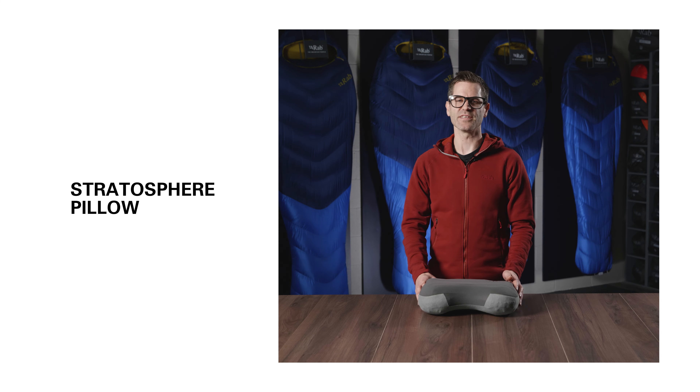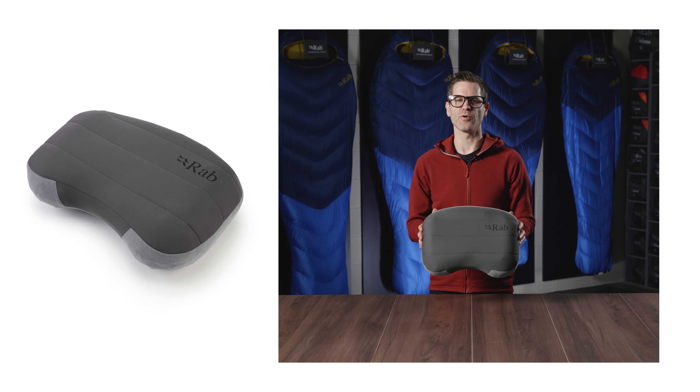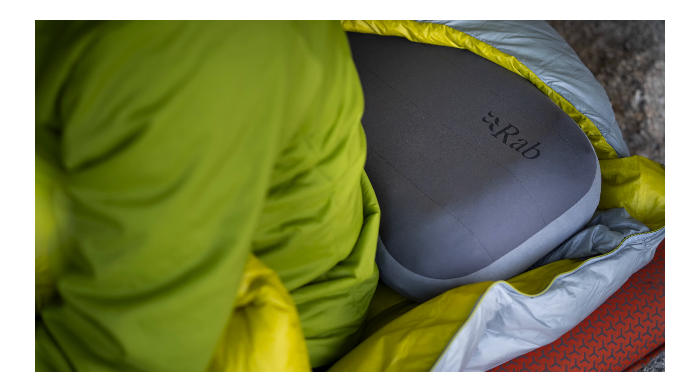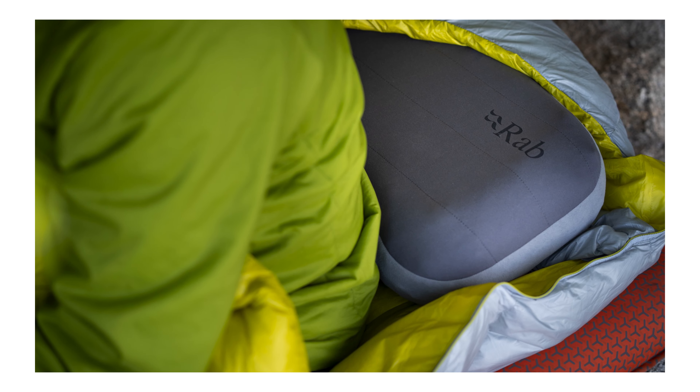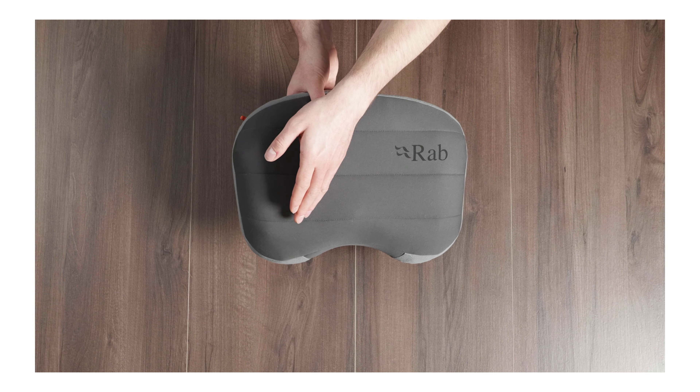Comfortable cushioning and highly supportive, the Stratosphere Pillow is compact and lightweight enough to carry with you on remote camping adventures. The pillow inflates to 10 centimeters thick and has a scalloped shape to support your neck and head.